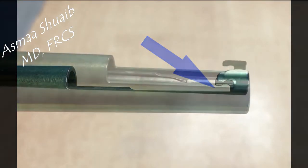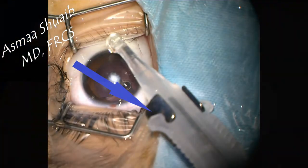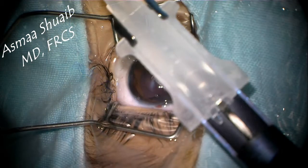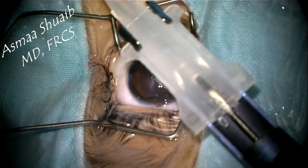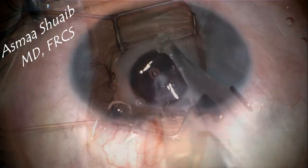Alcon's cartridge is compatible with this injector. The wings of the cartridge are pushed into the groove until a click is heard, then the IOL can be pushed by the plunger. But what will happen if you use a D cartridge with a three-piece IOL?